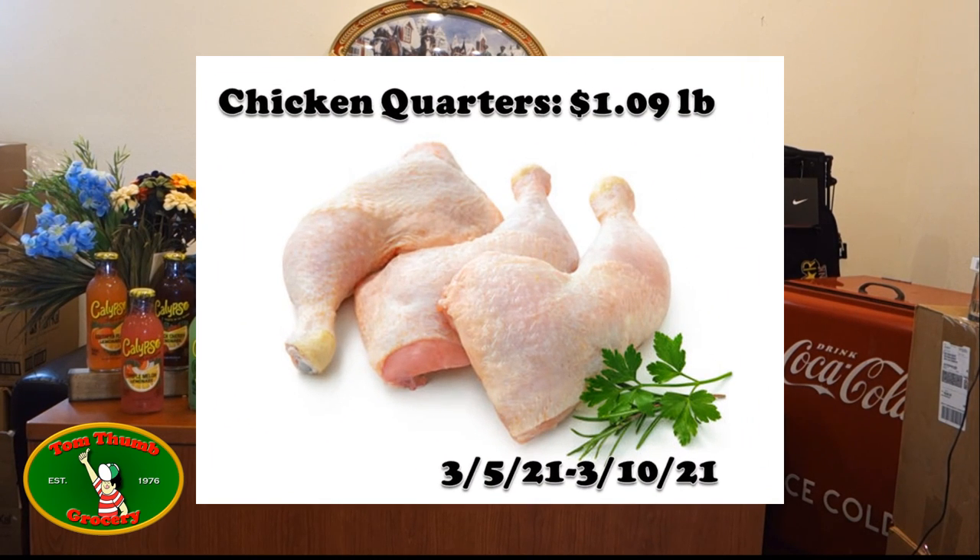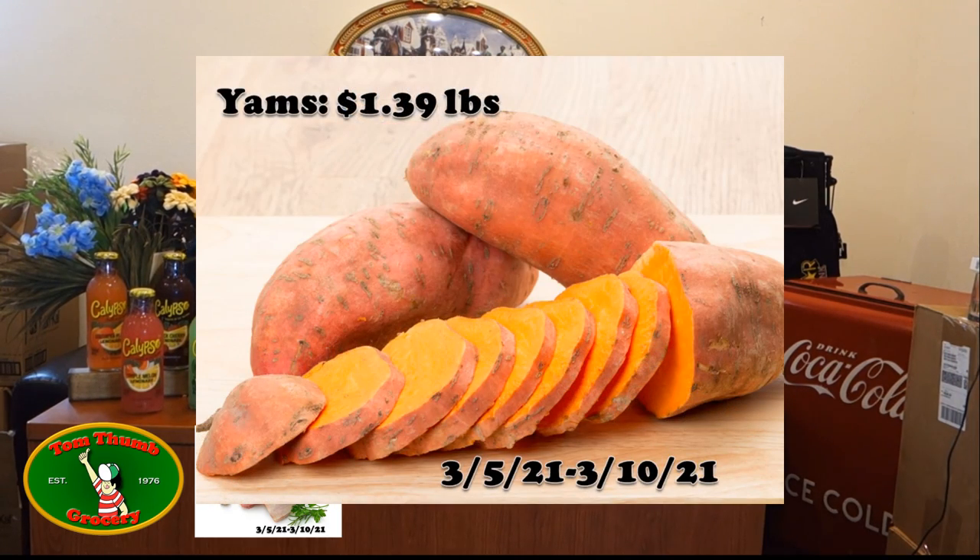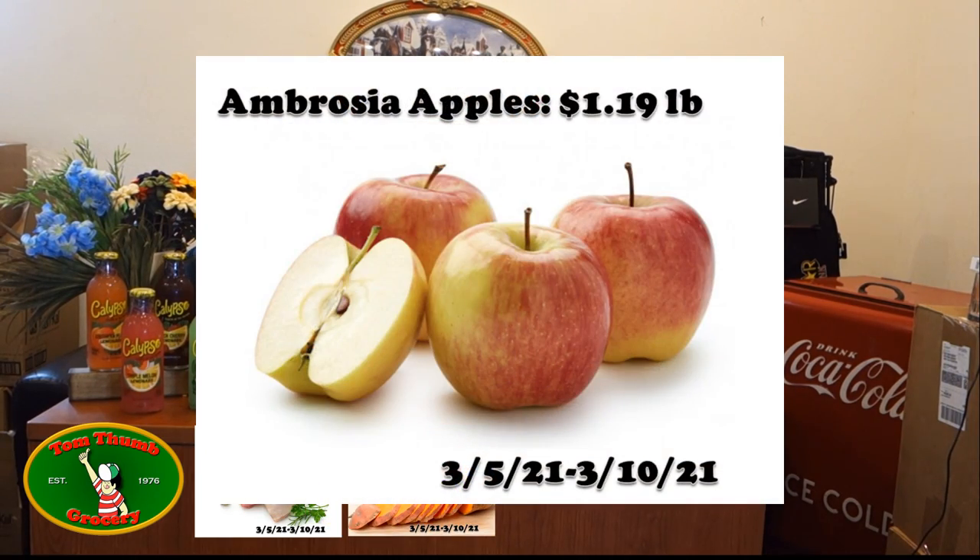As usual we can start with the liquids, but first let's cover the sale. We're starting off with chicken quarters going for $1.09 a pound. Next will be yams going for $1.39 a pound, then ambrosia apples returning once again for $1.19 a pound, and finally brussels sprouts going for $1.49 — those are one-pound bags in a little net, so you can't miss them.